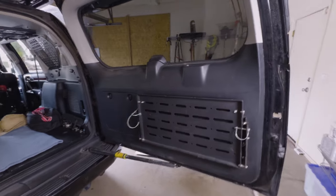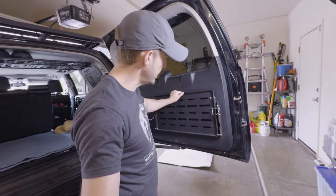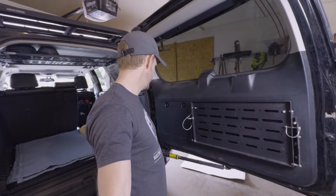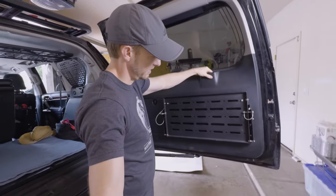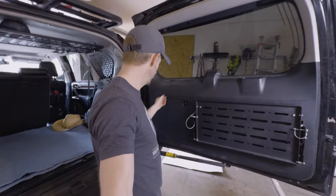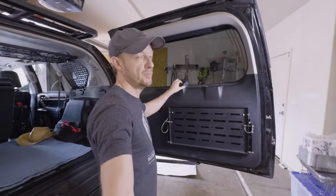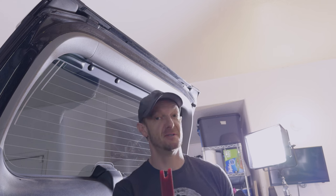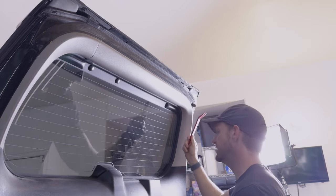First thing we need to do is figure out how to get the old table off. It just mounts to the plastic, and I think the Bison Gear does as well. I've got to get this panel off so we can remove everything. The manual says we're going to pop this garnish off, and this, and this, before we get to that.